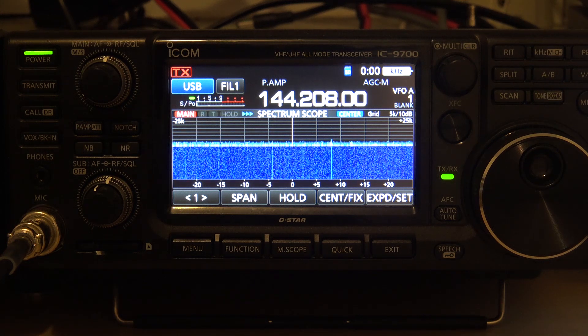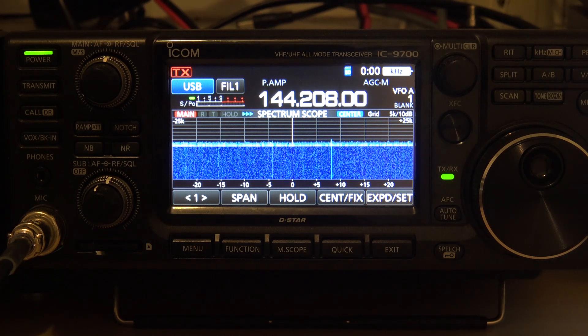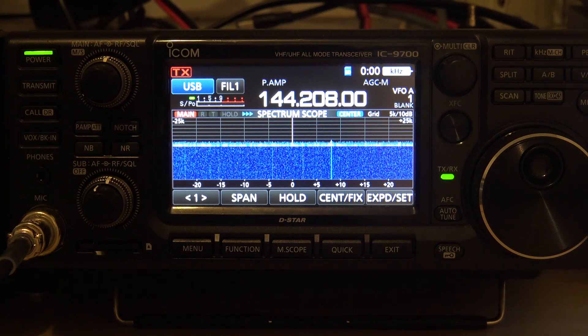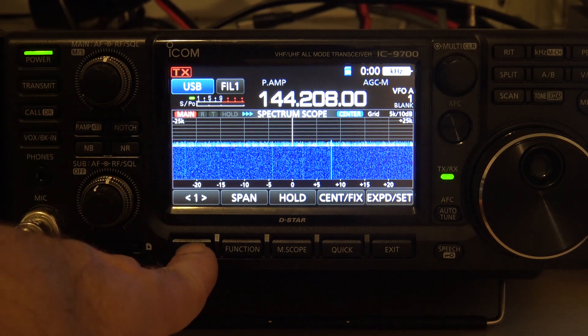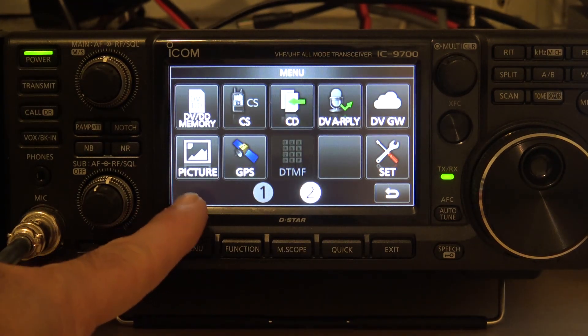To go against everything I said over the past many months — 'I never update firmware, I leave it alone, I was on the stock firmware' — I decided to update the firmware on it, and look at the new mode that ICOM put in as of February 2020.